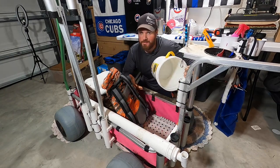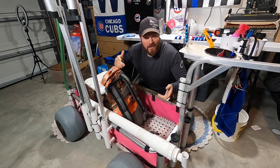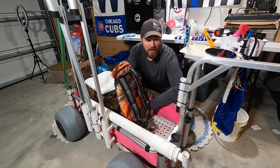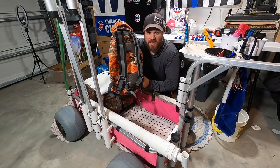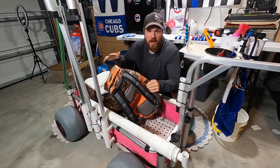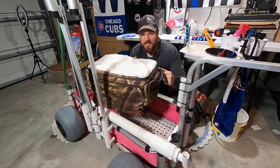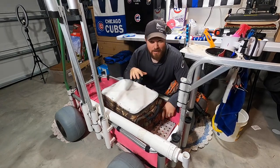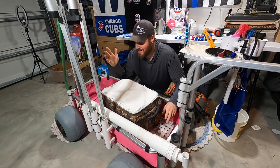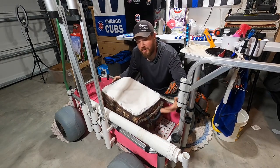Some of the basics: a bucket for ghost shrimp, sand fleas, whatever I'm collecting that day. A waterproof backpack so that if it rains, everything stays dry — I wear this rather than carry it in the cart, which reduces a ton of weight. And a soft cooler to lighten up the cart further; it doesn't keep ice for two days, but I just need ice for about four hours.